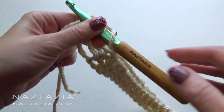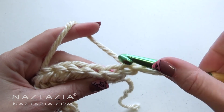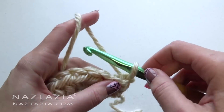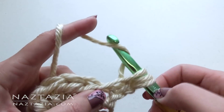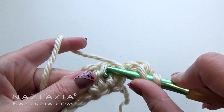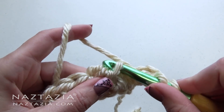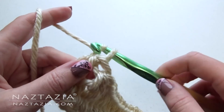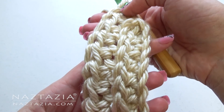Normally we'd insert our hook under the top loops, but with half double crochet stitches there's also a front ridge loop. We're going to insert our hook under one of these front ridge loops and make our half double crochet stitches. Remember, each row has 25 half double crochet stitches on it, or 20 if it's for a young child, so it's important to count every stitch, especially since we're not putting our hook where we normally do. At the end of every row, chain one and turn. You can see how this forms a chain that looks like a knit stitch.